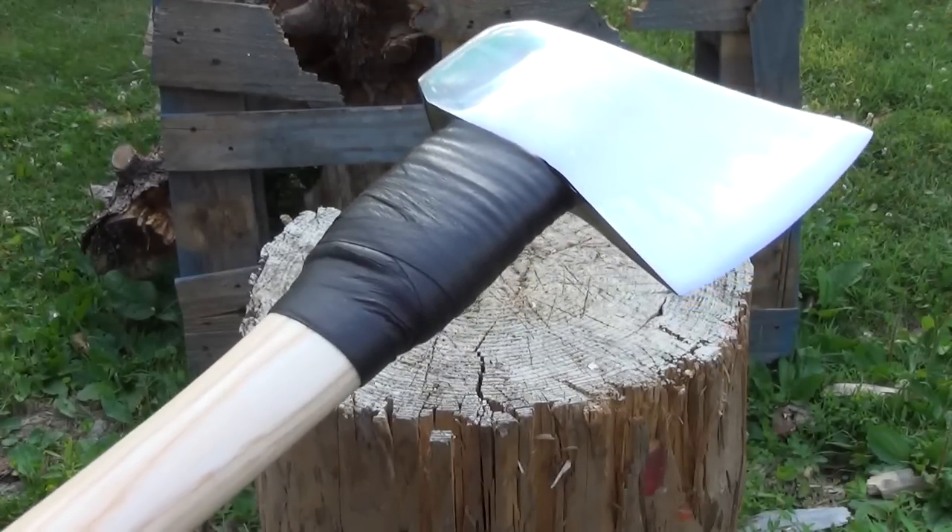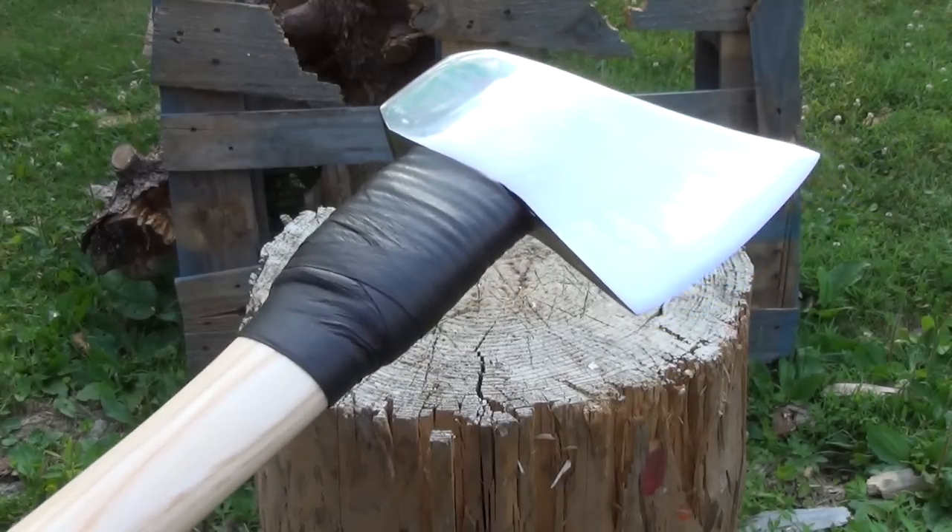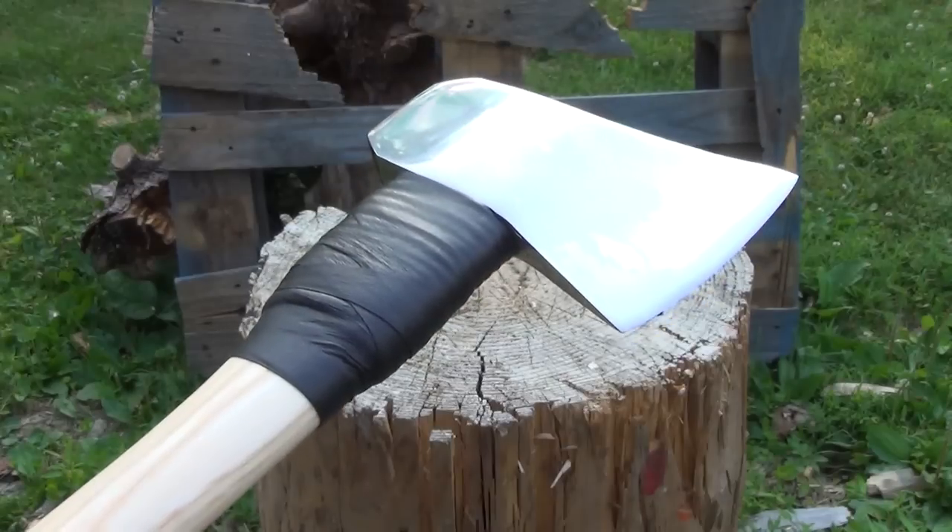Hello YouTube. I am out here today with one of the highest quality camping hatchets you can possibly get. This is my Helco camping hatchet.